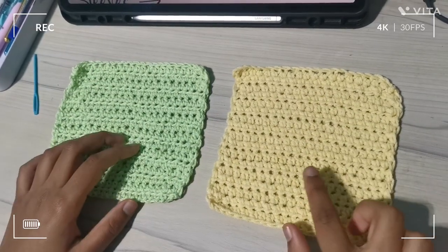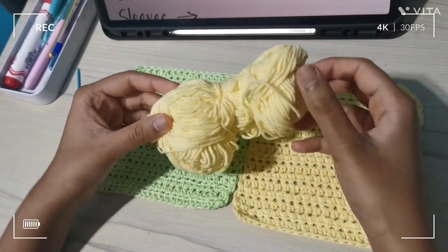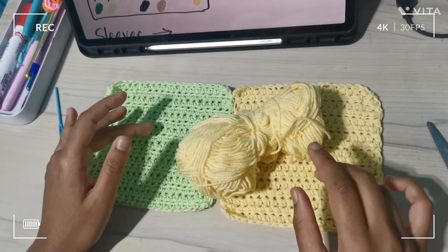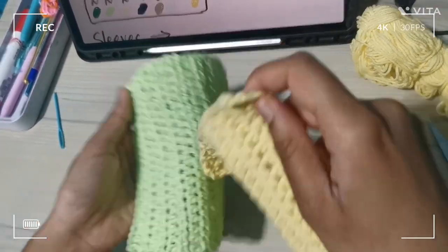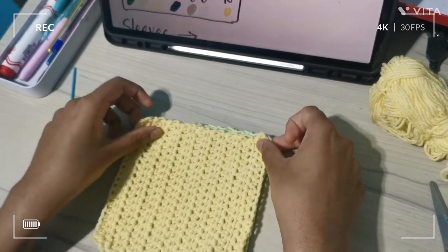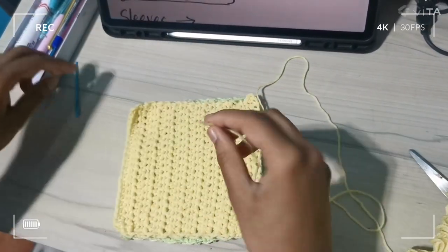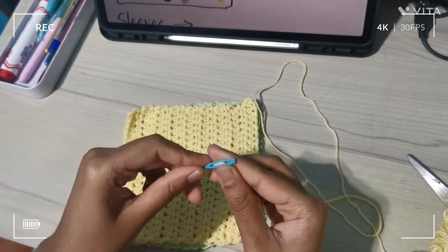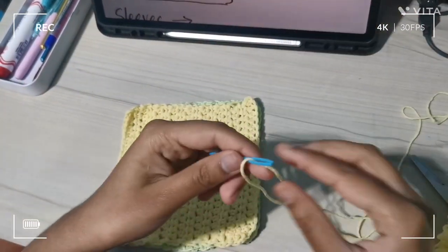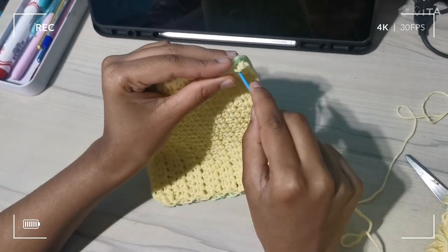Now that I've weaved in the ends, we are going to join the squares together. I'm going to use the same yarn as the square so that when I join them together you won't be able to see the thread. I'll align the two squares together and attach the yarn to my needle.